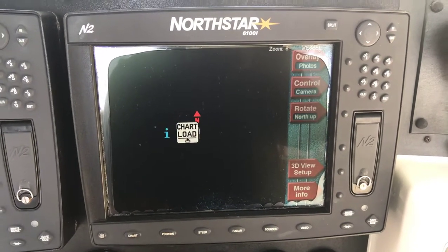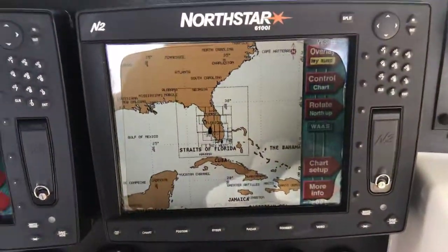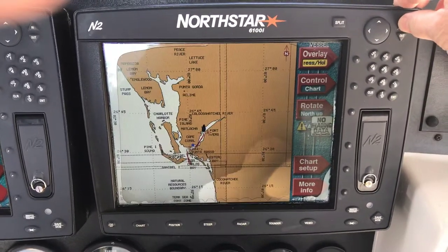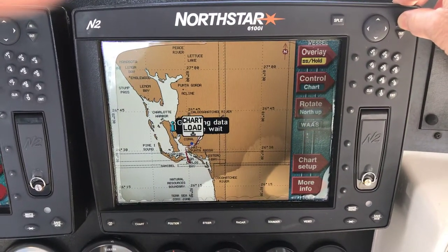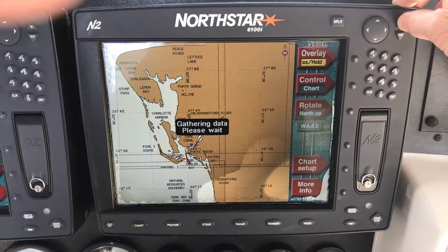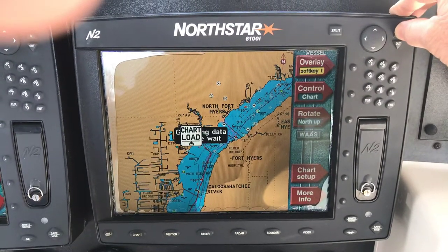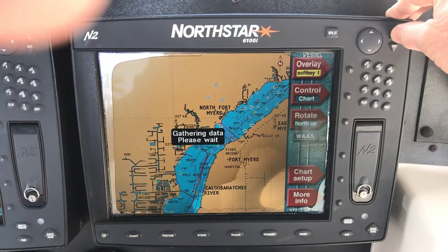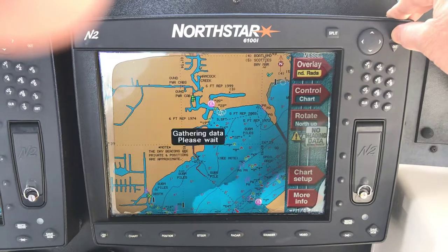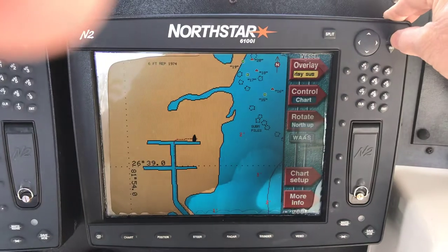We'll hit charts one more time. Let's select Florida. We can zoom in just like we did over there — zooming in step by step, just as before.